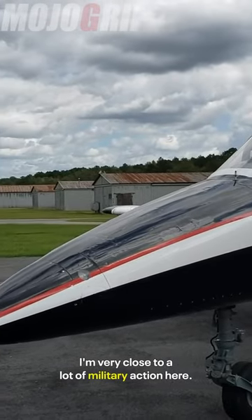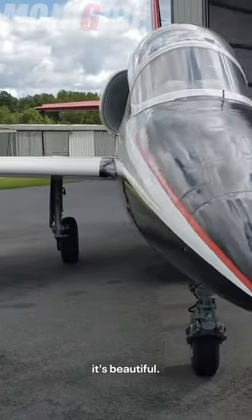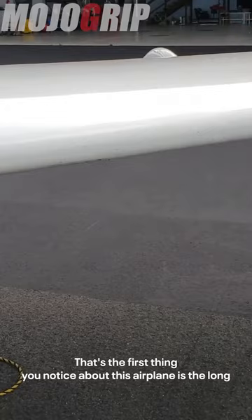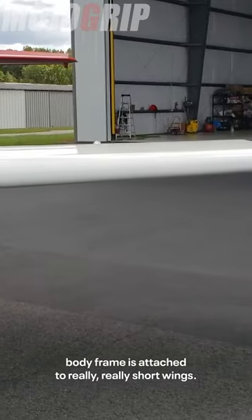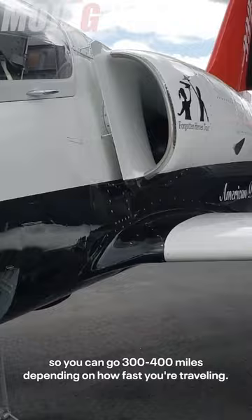There's a lot of military action here — this thing is beautiful. Up here you've got a two-seater aircraft. The first thing you notice is the long body frame attached to really short wings, so you can go 300 to 400 miles depending on how fast you're traveling.